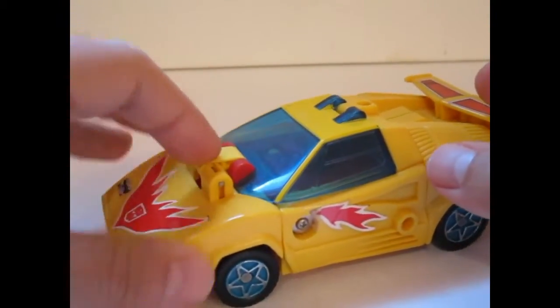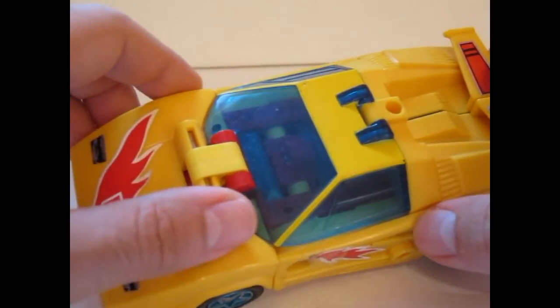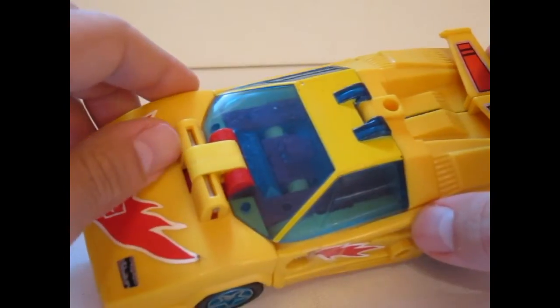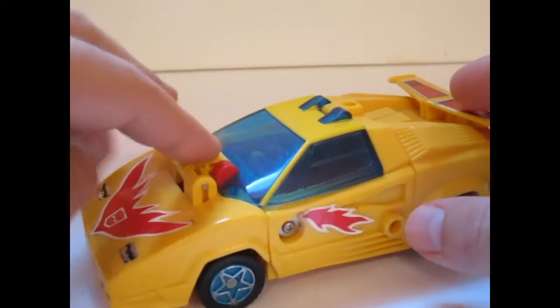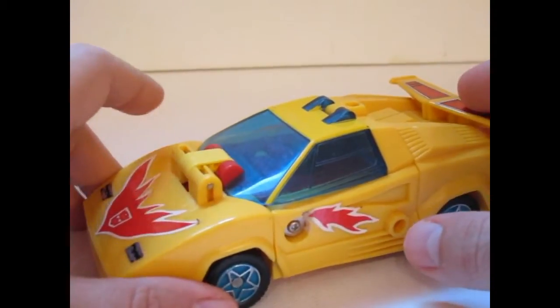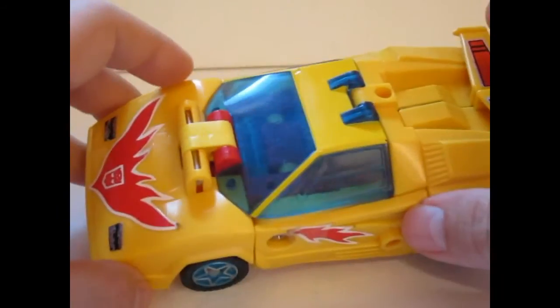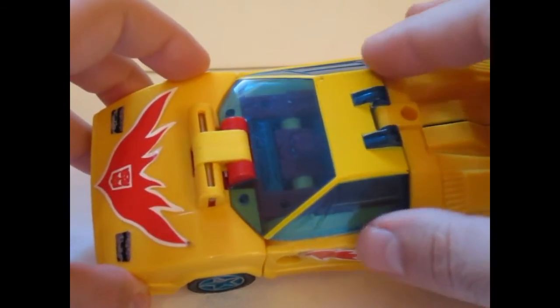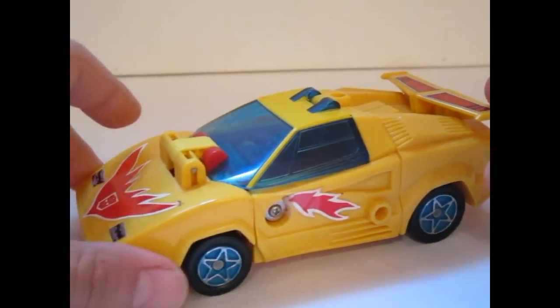Also, as you can see, this hinge here is quite visible. It's needed for the transformation, but we have seen older Transformers that were better executed in that sense. So that's also a negative in my eyes. And really, this might sound like I don't like this figure — no, that's not the case. I really like this figure.